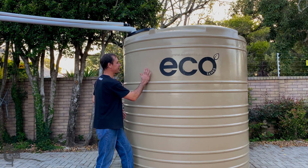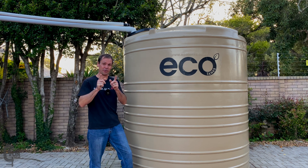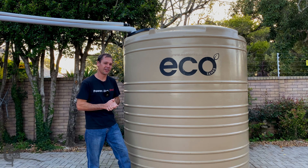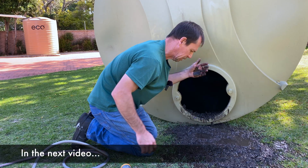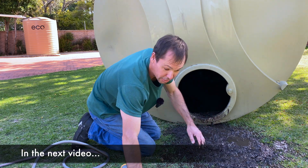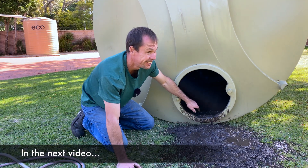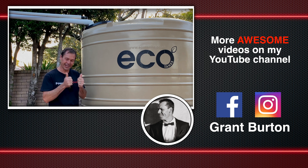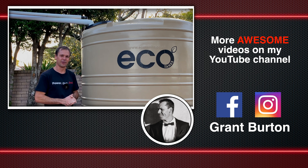So there we have it. The tank has been successfully installed and all we need to do now is wait for the rain to come and fill the tank. Now, before you guys go - have you ever wondered what dirt and debris collects in these water tanks? I also wondered the same thing and I've had a quick peek in that old tank that we removed from here. I think you're going to be shocked. In the next video we're going to have a look inside that old tank and clean it out. Make sure you like the video, subscribe, and hit the little bell icon so you don't miss that next video. Thank you very much for watching. My name is Grant Burton, this is the Burton Bulls Garage, and I'll see you guys in the next video. Cheers.